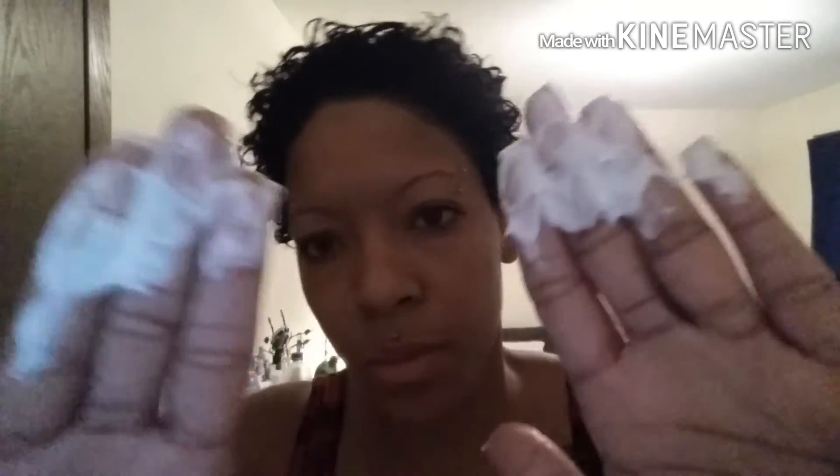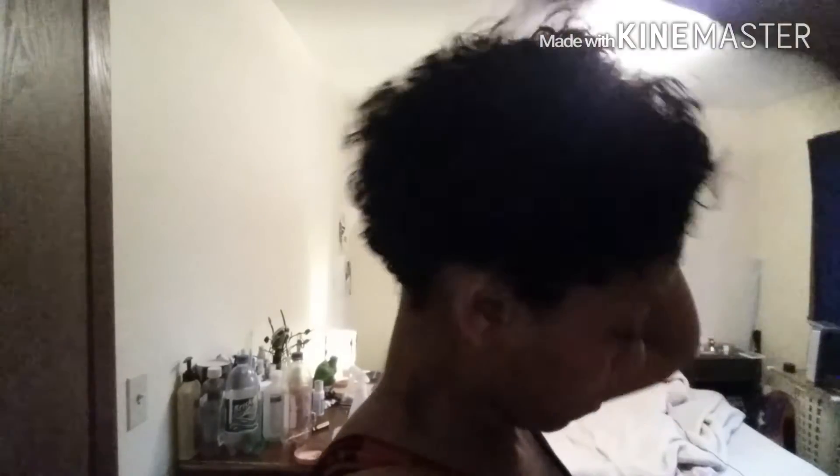Now I'm taking some more product — I know it seems like a lot — putting it on the fingertips. The reason I'm doing that is because it's so much easier to apply the product that way to hard-to-reach places. For me, the hardest to reach place is the back top part, which always ends up looking brown or dry. So you want to make sure you get product right on the fingertips and rake it through — that also helps you get to the roots.